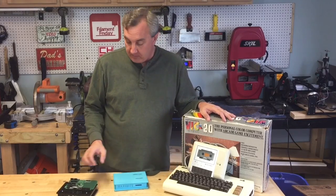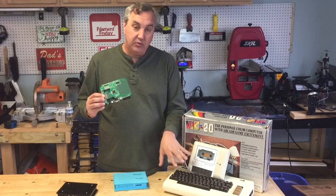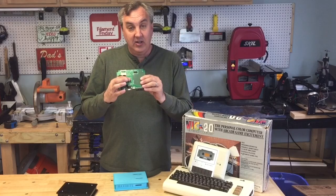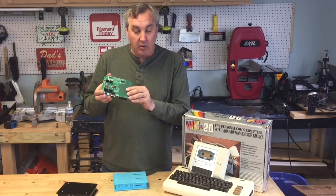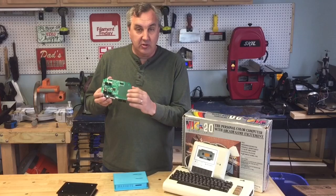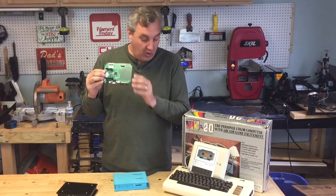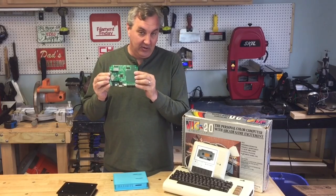Several years ago a guy by the name of Jeff Graham out of Australia actually reproduced this retro style computer on a single microchip. Now you can buy a board with all the supporting circuitry including Arduino connectors and build your own retro style computer that you can program in that same old-fashioned BASIC language.